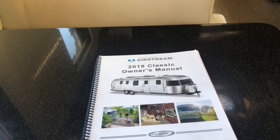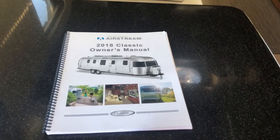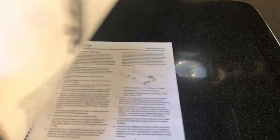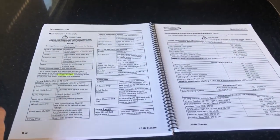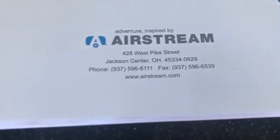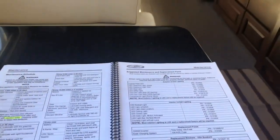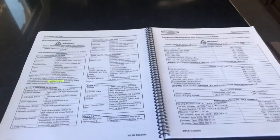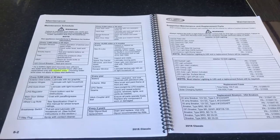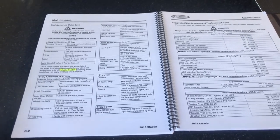All right, onto the maintenance. What we're going to do today is look at the recommended maintenance in the owner's manual for our Airstream and perform the first set of scheduled maintenance. If you want an owner's manual for your Airstream and don't have one, they're relatively easy to get at Airstream.com. There's a section on the website that has all of the manuals. Ours came with our Airstream because we bought it just last August, so we've had it a little bit over a year. But you can get a PDF directly from the website and print it out or keep it as an electronic copy — I keep both of course.